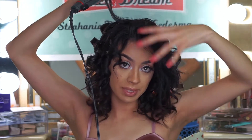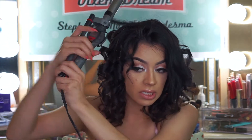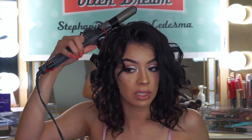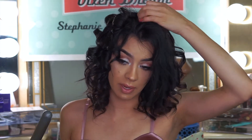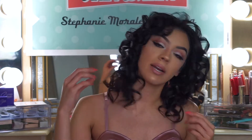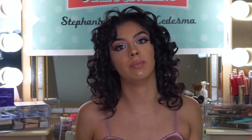When you get to the top section, I recommend taking even smaller little sections and really mixing up the direction, because that's what's going to give you the most volume. Let it stay as curvy as possible and let it cool down that way. This is what you should end up with if you go through your entire hair and curl it as tight as possible, as close to the root as possible, and in every direction possible.